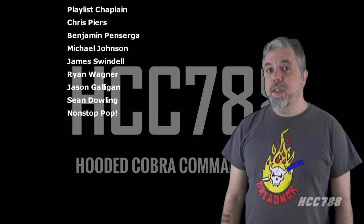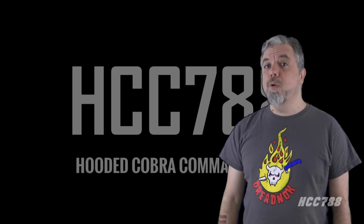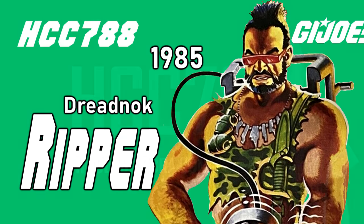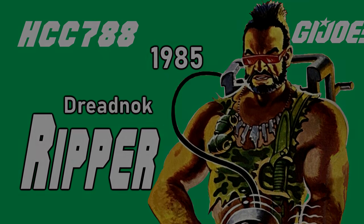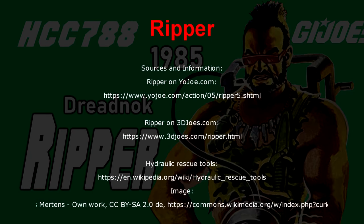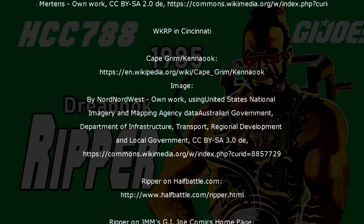Next week, it will be time to see the results of that Patreon poll. I'll see you then. And until then, remember, only G.I. Joe is G.I. Joe.